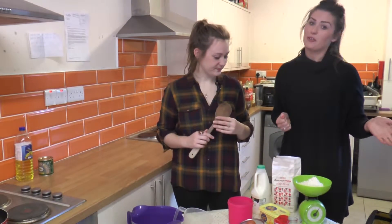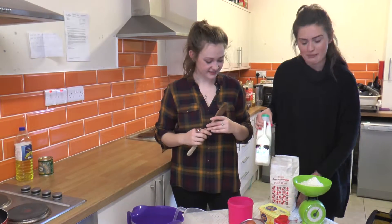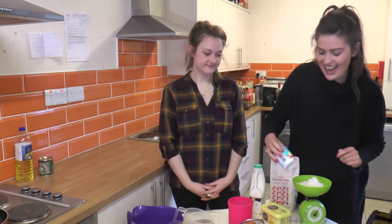To make these delicious pancakes, of course we need some ingredients. We need our plain flour, we also need our semi-skimmed milk, our butter, our two eggs, salt, sugar and baking powder.